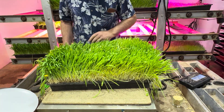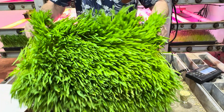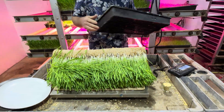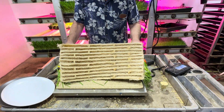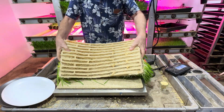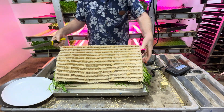We would be doing 9 and 10-day grows, but we just wanted to give you a quick little demonstration to show you the biscuit and what it looks like. As you can see, we've got a nice thick mat of roots and grass, quite thick. We hit a good 3 inches in size.